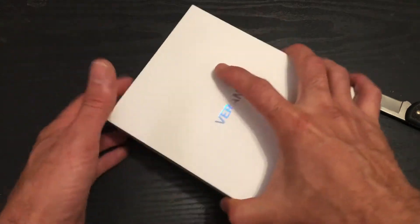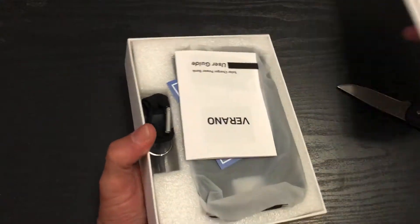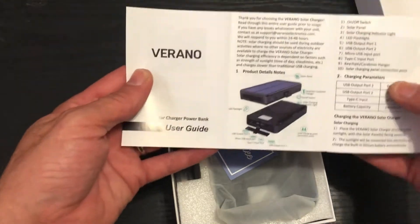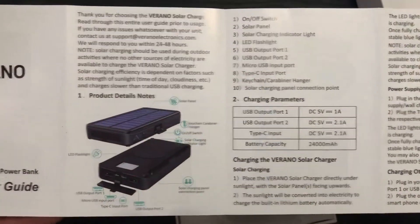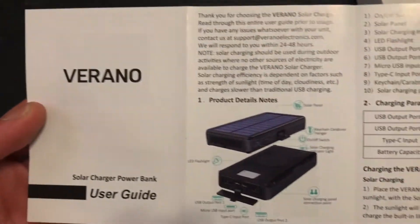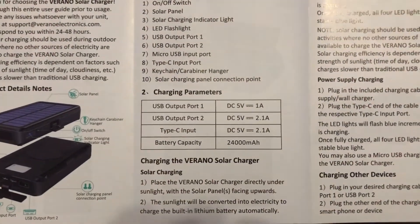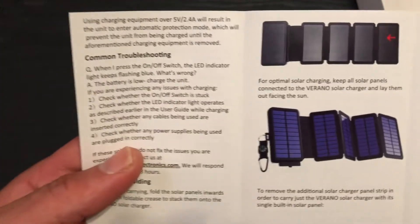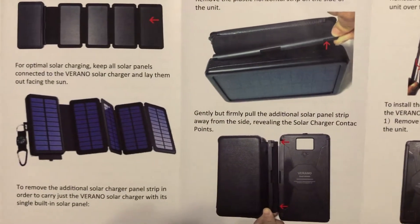Let's open this up. Okay, instructions, the manual for it. On the other side, total of five panels in the battery bank.